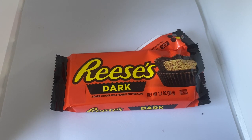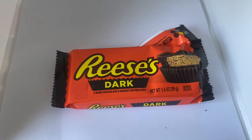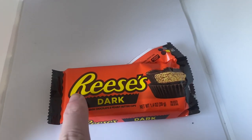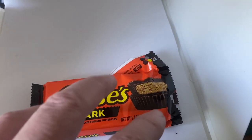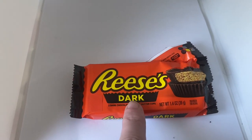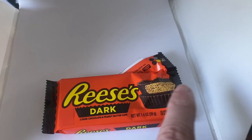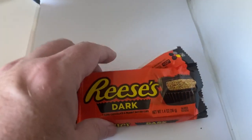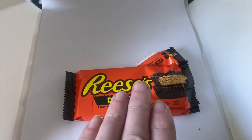Hello there, welcome back to Englishman Tries! We're back on the Reese's again — the dark ones. I didn't mention them last time I tried Reese's. It's got a sticker on the back; I think these have been imported. I do like the dark ones — I like any dark chocolate, so these would be my preferred.